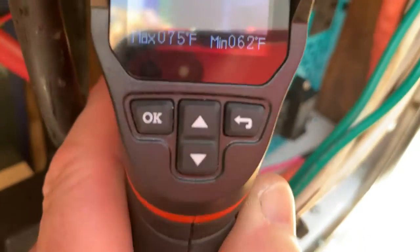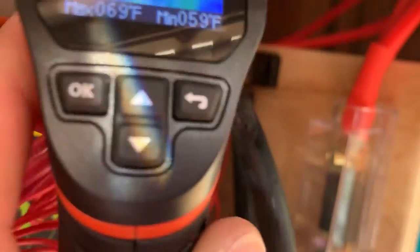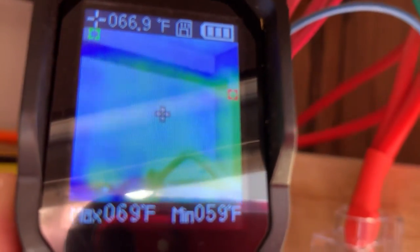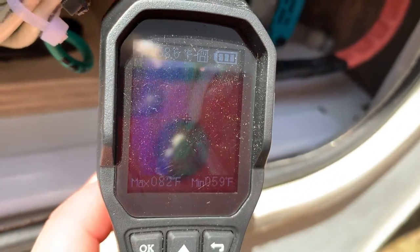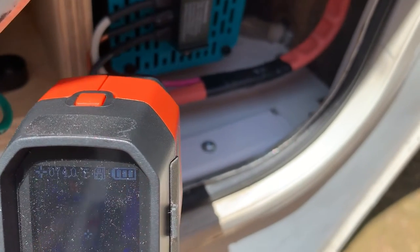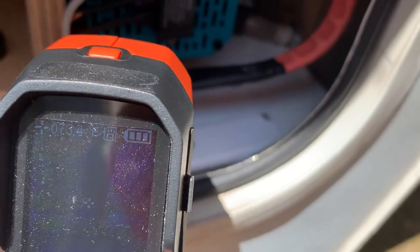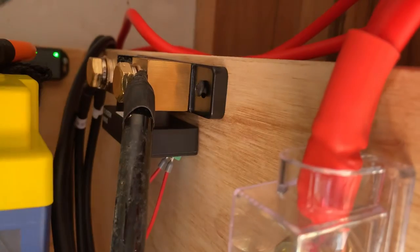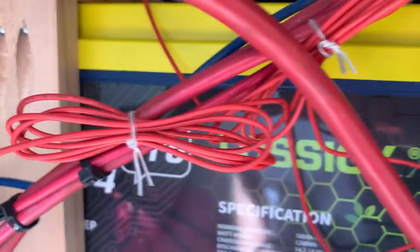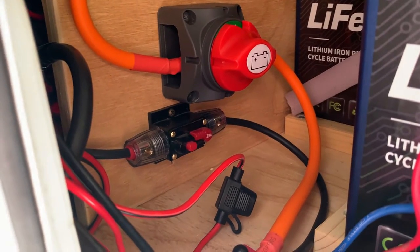The inverter itself is all nice and cool. The battery terminals are all nice and cool, and the AC lines are all reading normal — about 75 to 80 degrees. And then my Victron smart shunt is reading normal as well.